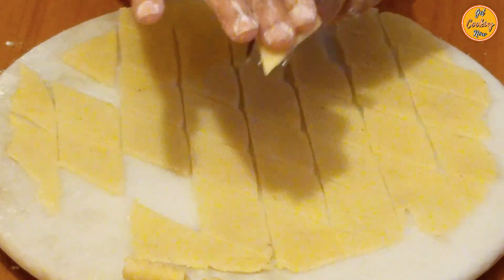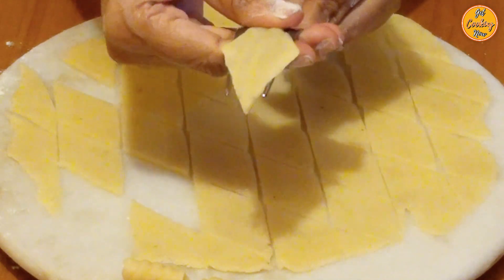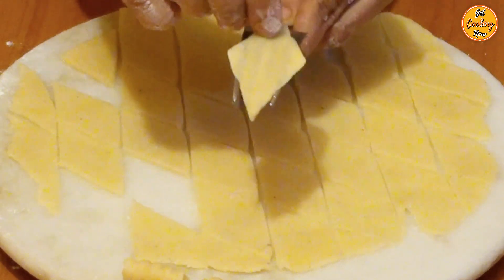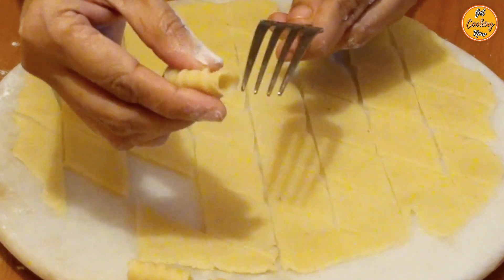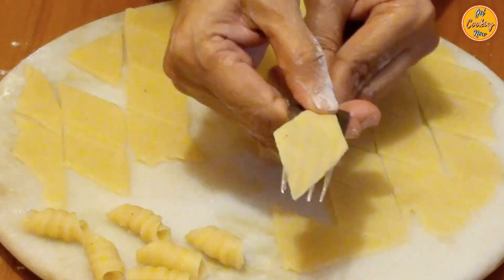Use the back of a fork to make the Kalkals. Press the dough firmly on the fork with your finger. Start rolling from the bottom till the tip of the fork and press lightly to seal the edge. A brand new comb or a Kalkal roller can also be used to make the Kalkals.